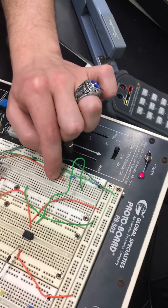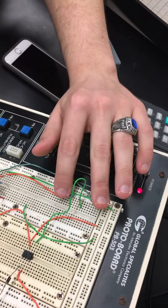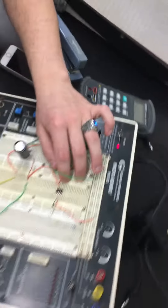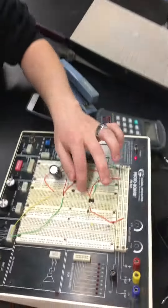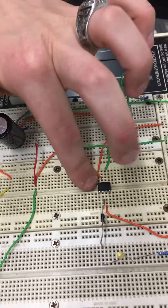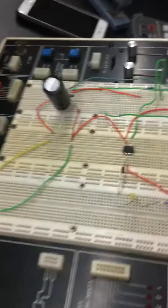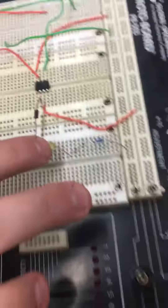The second way it splits off is up to our voltage divider — we take two resistors of the same value and put it into our V-inverting. Then we have our op-amp over here: it's grounded at V-minus, V-plus is at 10. We have a diode here so the current can't go backwards — double diodes, double the pleasure.